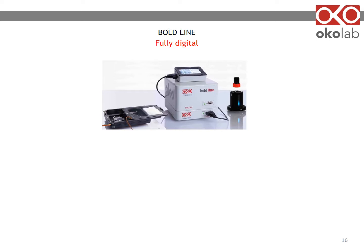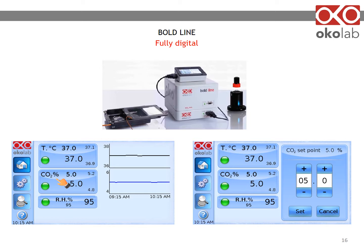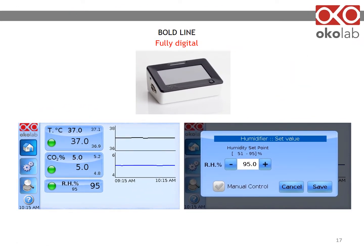The Boldline Fully Digital system is entirely operated with a user-friendly interface. On the home page, you can see tabs for temperature, gas, and humidity. To change gas concentration, for example, press on the CO2 tab and a control panel will open — simply adjust the concentration by pressing plus or minus, then press set. Similarly, you can adjust temperature and humidity. Simply input the percentage of humidity you want to deliver to the sample in the range 51 to 95%, then press set.